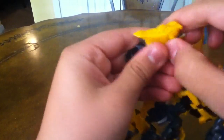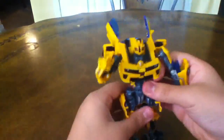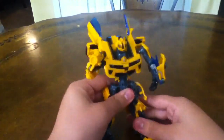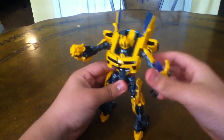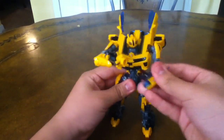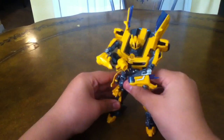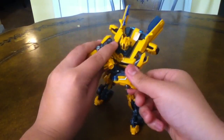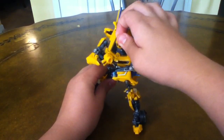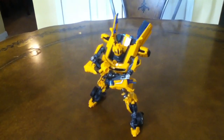Another cool feature I really like: if you have fingernails, fold his hand in and then you have his cannon arm, which is very, very nice. You can get him in a lot of cool poses with it. This is how I like to pose my Bumblebee — here you have Bumblebee holding his cannon. That's really cool, I actually like that. That's awesome.